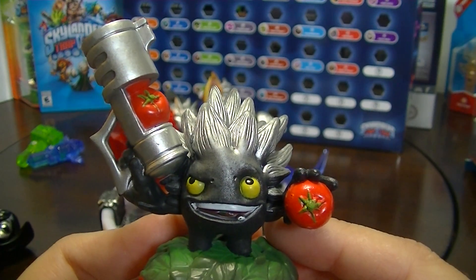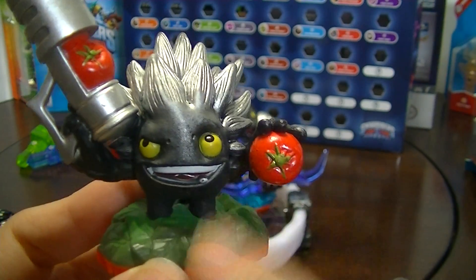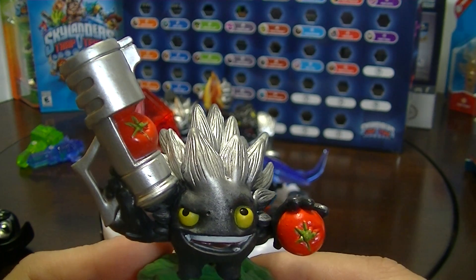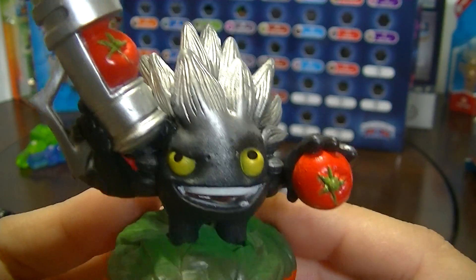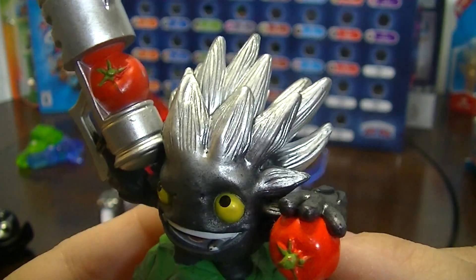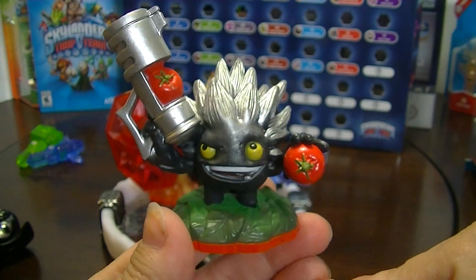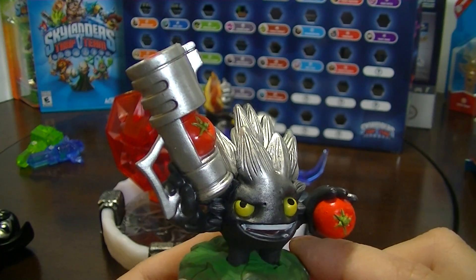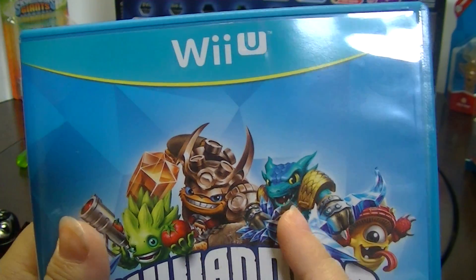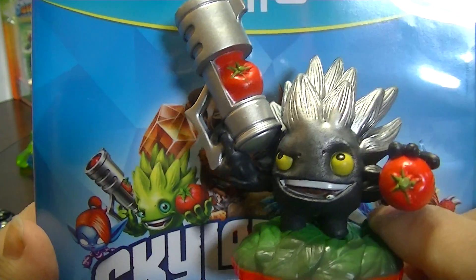The last Skylander in this pack is Dark Food Fight. He's really cute and he's of the Life Element. His regular body is green and he looks like an artichoke, but this dark version really reminds me of the movie Critters — he's black with silver. He has a cool gun that shoots tomatoes and he looks really fun to play. I like his Dark Edition color maybe even better than the regular. The regular Snapshot has gold and blue, but the dark one looks more dangerous.